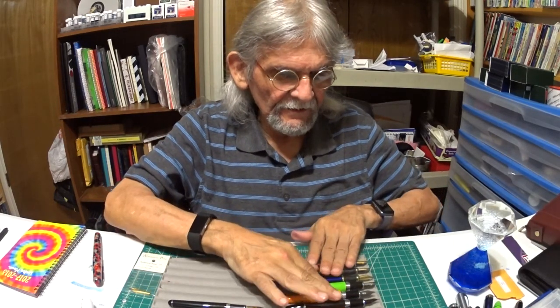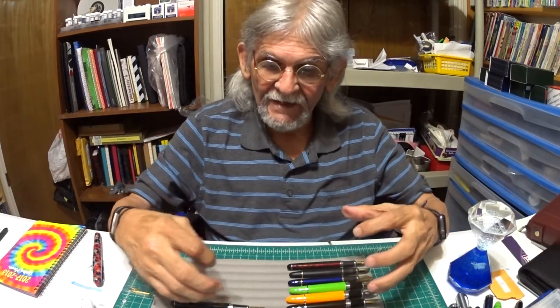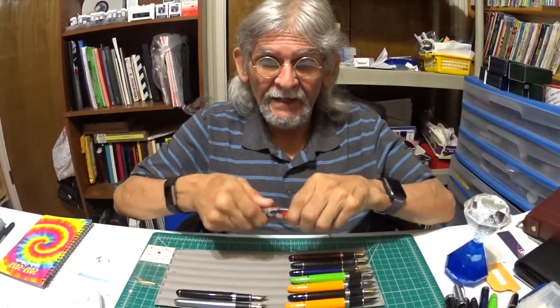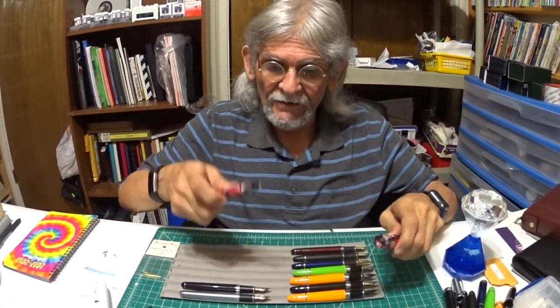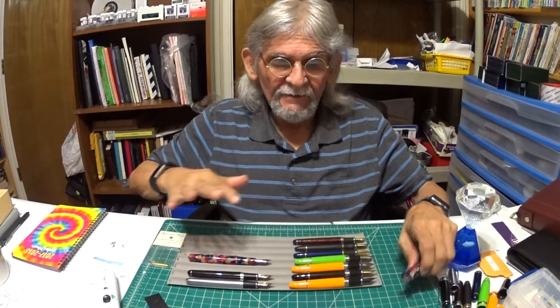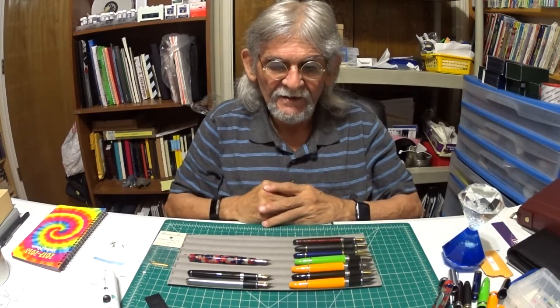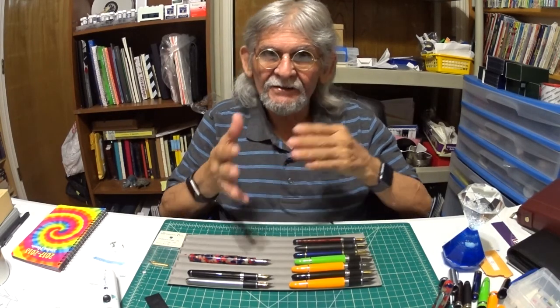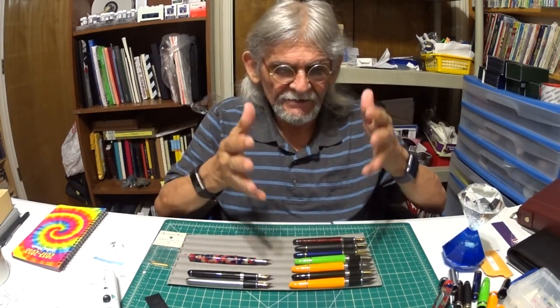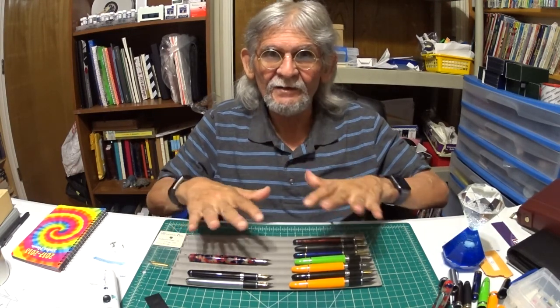So here we go — all those beautiful pens with beautiful nibs. What do they all have in common besides being Jinhao? Well, they're all number six nibs. And while I'm at it, the Conklin takes a number six medium nib too. All these have the same thing in common: number six nibs. It doesn't make any difference if they're Nox, Anderson, Goulet, or even Edison — whatever number six nib it is, they're going to fit these pens. Are you with me? Cool.